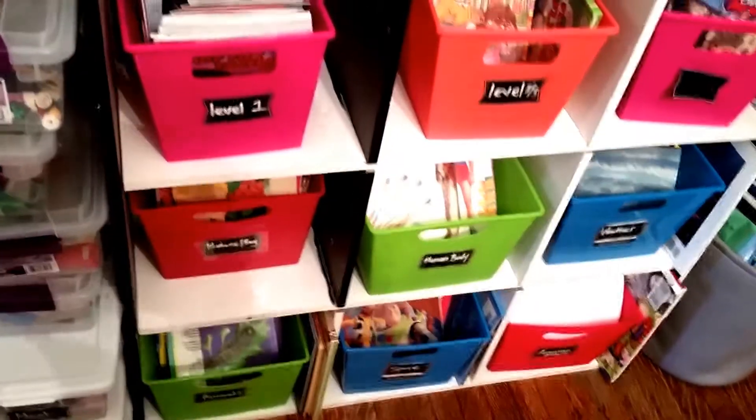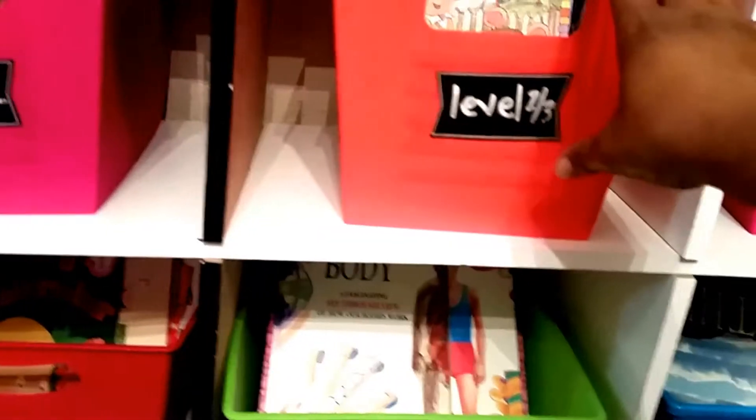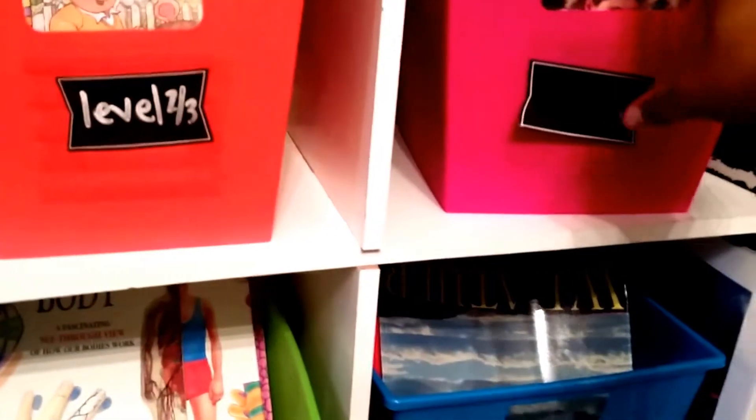Hey guys, just wanted to do a really quick video on how I set up my unit study books and my level books. At the top I have my level 1 books from, like, readers. I have level 2 and 3, and these are all my chapter books.